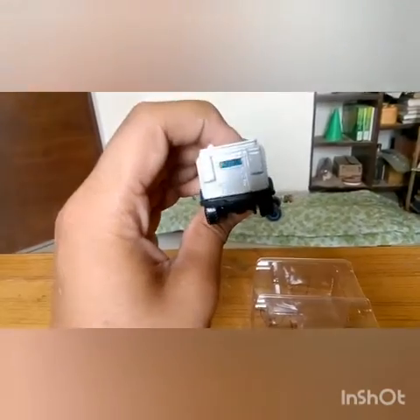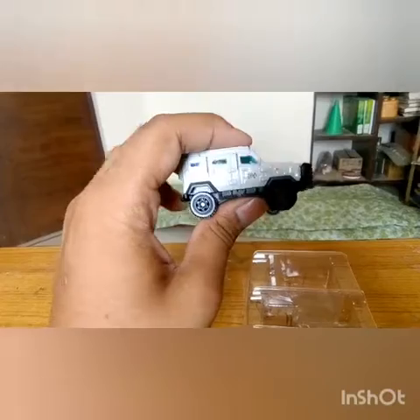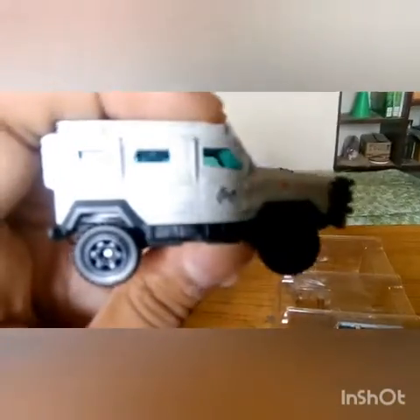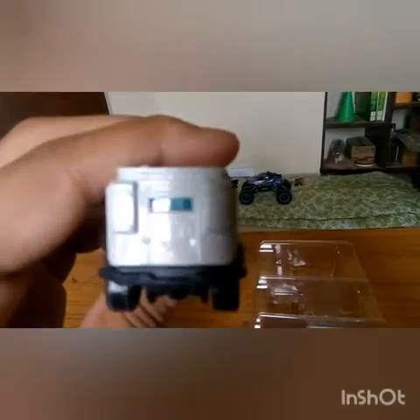But when I looked it up on the net, I came to know that it was actually exclusive for the Jurassic World series. You've got 'Engine' written on the side — very good decals. That's the back of it.